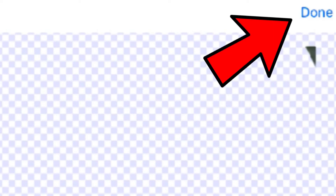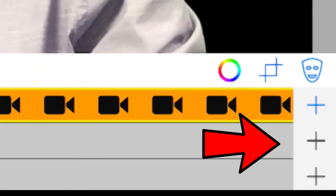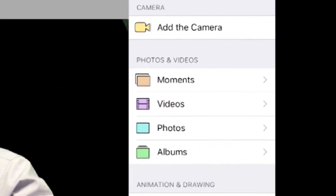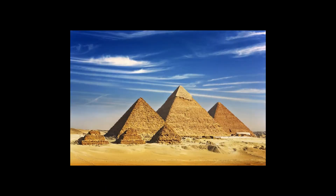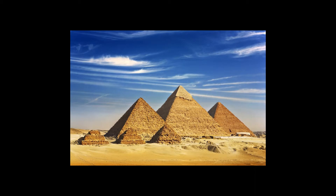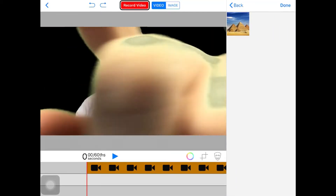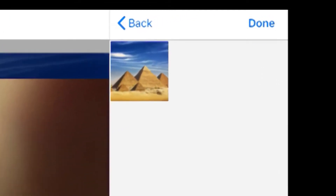You want to completely eliminate the green screen so that there's a blank space behind you. Then click Done. Click the next plus. Now you can add pictures that you've saved to the iPad. Before I started, I went to Safari and found this photo of the Egyptian pyramids, and I saved it to the camera roll on the iPad. Find the photo that you want and click on it. It will add it to the timeline. Then click Done.